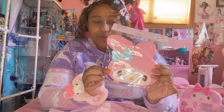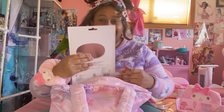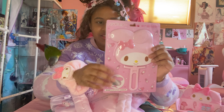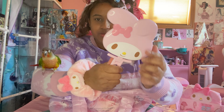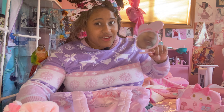Got a My Melo mirror. I love how it foams so it doesn't break. And then another My Melo mirror actually — I did use this a couple times but it's so convenient. It has a holder and it can also stand, so you can look at yourself. There's a mirror.